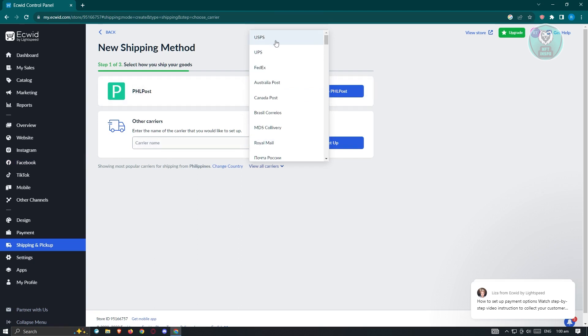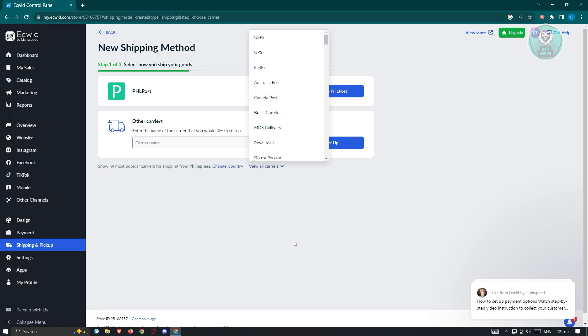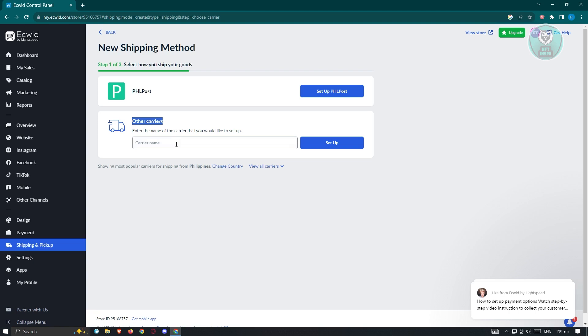You'll be able to see all available couriers on Ecwid, including USPS, UPS, FedEx, Australia Post, and a lot more. If the carrier you want is not listed here, you can add it in the 'Other Carriers' section — just type in the name of the carrier and click 'Set Up'.